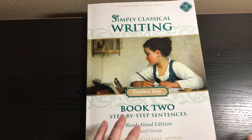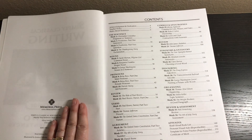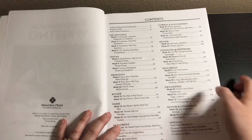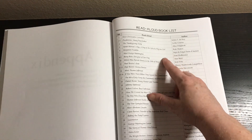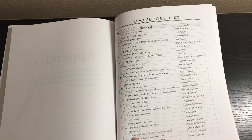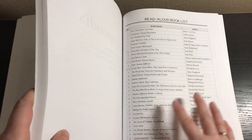This is step-by-step sentences, but I do want to mention it goes beyond sentences and goes into paragraph writing. Here is the table of contents. Each week you will be reading a story, and the books are listed in the back — these are all history books that are in the Simply Classical 3 enrichment. They go chronologically through American history, from Meet Christopher Columbus all the way to The Wright Brothers: Pioneers of American Aviation, and then a review with Neil Armstrong: Young Flyer.